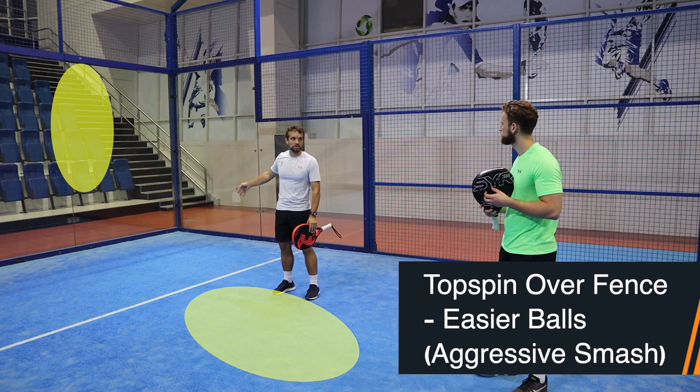I go through the progressions of how to make the feeding realistic as well as doing some drills for each of the shots, so you have stuff to practice on your own. I think you can see the quality of this course as with all our content. If you've got any questions please let me know, and I'm happy to go into more depth — I hope this really improves your game.